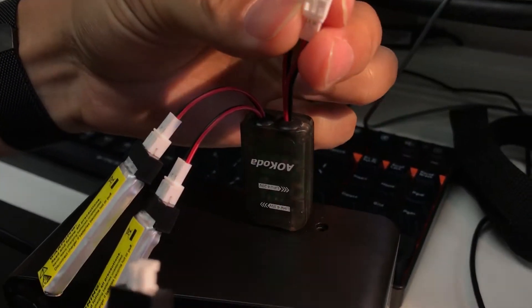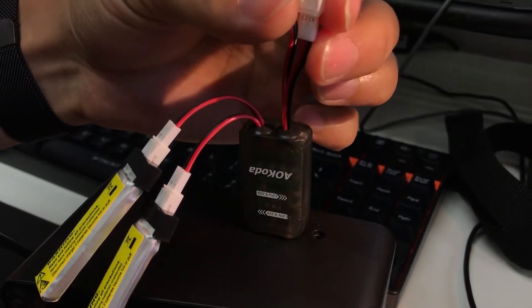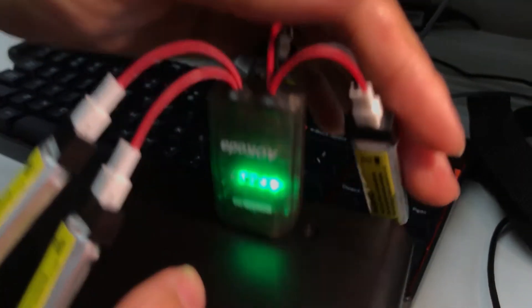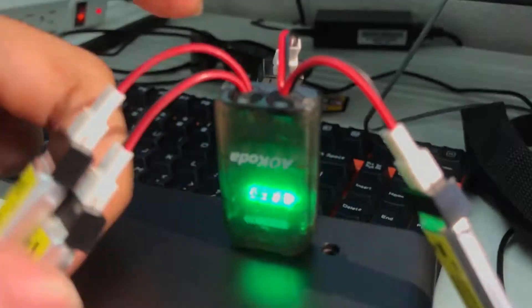It doesn't matter if you plug in one, two, three, or four batteries — you can plug in any number of batteries and it can still charge them individually. Right now you can see all four lights are blinking, indicating we have all four ports and the lights working at the same time.